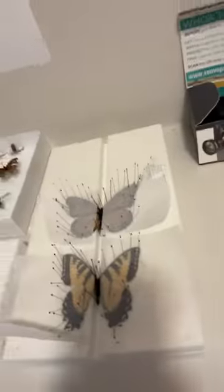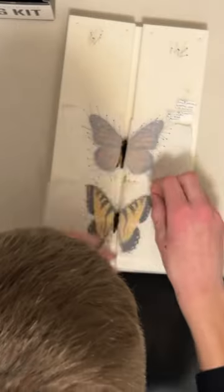So as you know, about a week ago I posted a video of me spreading the wings of these two butterflies here. By now they should be held in place, and I'm gonna remove the paper and reveal their wings. I'm really excited for it.